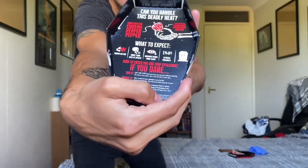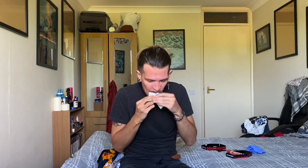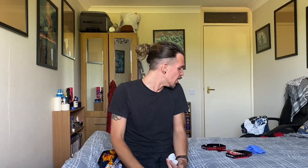What to expect: mouth on fire — yes; short-term loss of speech — didn't really get that; impaired vision from tears — a little bit; extreme profanity — I nearly swore! And the fifth thing... death. I hope not. Excuse me. This is not for the faint-hearted. Flipping heck.